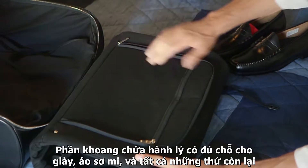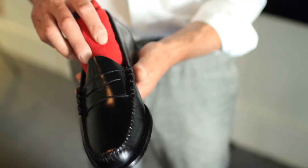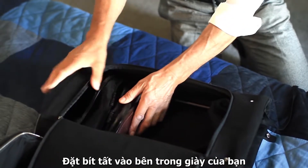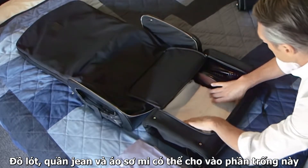The interior compartment has enough space for shoes, shirts and all the rest. Put socks into shoes — the shoes go at the bottom. Underwear, some jeans and shirts can fill up the rest of the space.